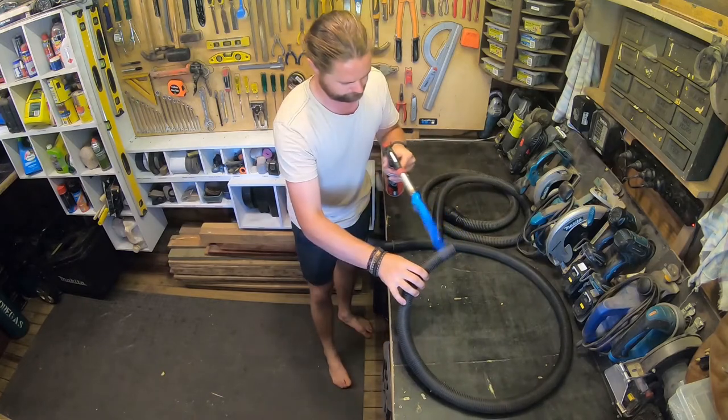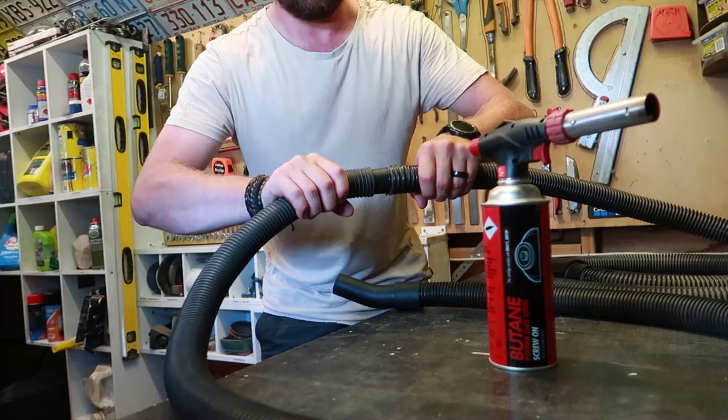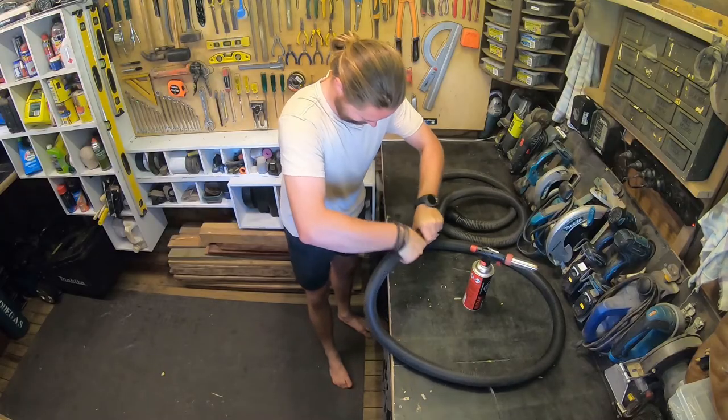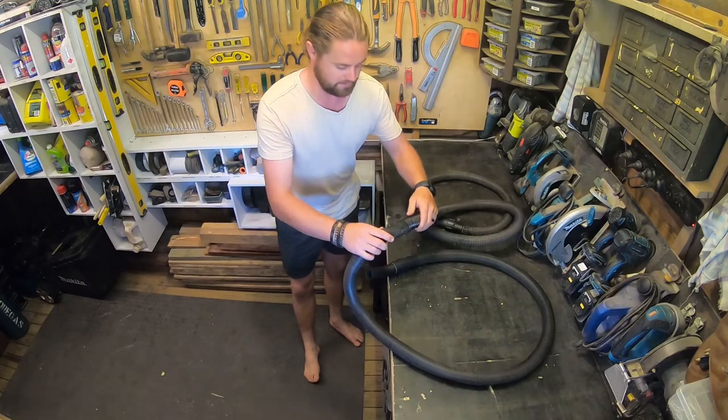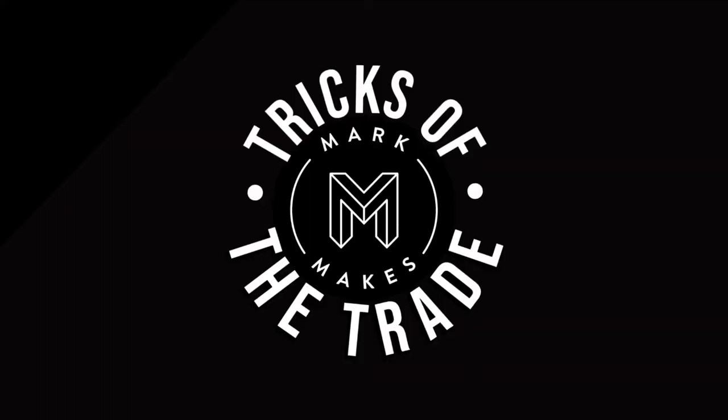So it's one end and the other. That's going to shrink as it cools down, should be a nice joint, and that's how I get a nice long vacuum hose. That's going to be a nice thing. See you next time!